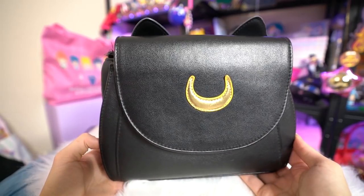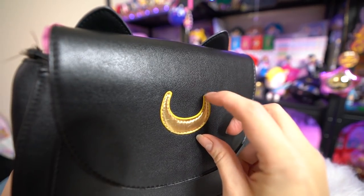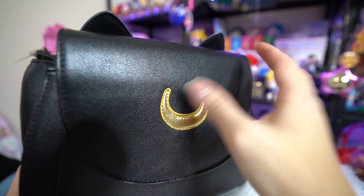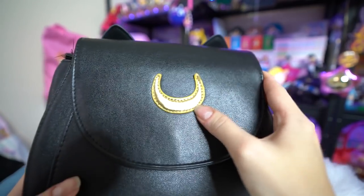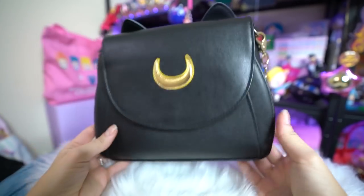So I'm going to start with this one, which has a cloth crescent moon on the front and is made out of fake leather. From the outside, the first thing you'll notice is that it has this cloth crescent moon, and that is the biggest giveaway that this one is not the real Samantha Vega purse. You'll notice with the real one it has a metal crescent moon and it also says Samantha Vega and Sailor Moon. This one does not.